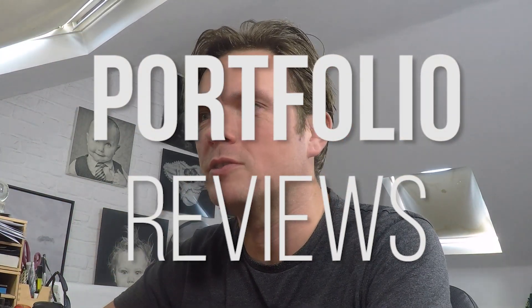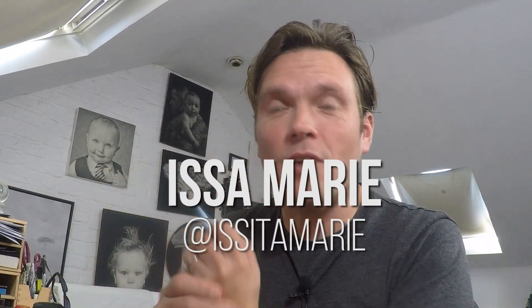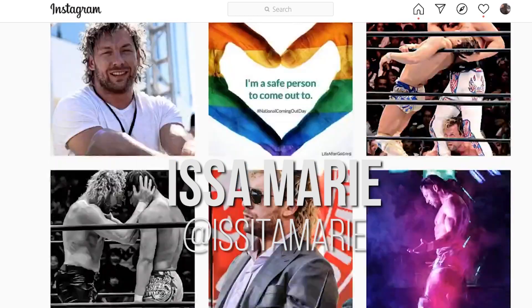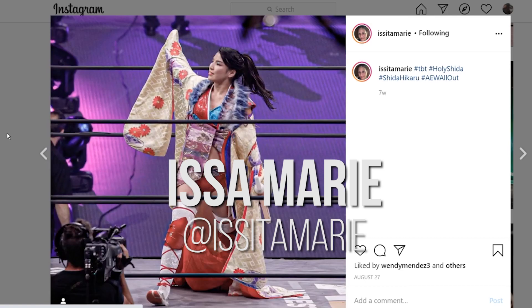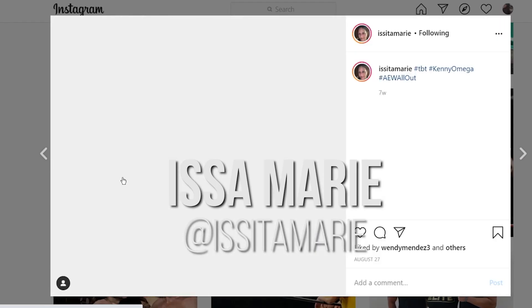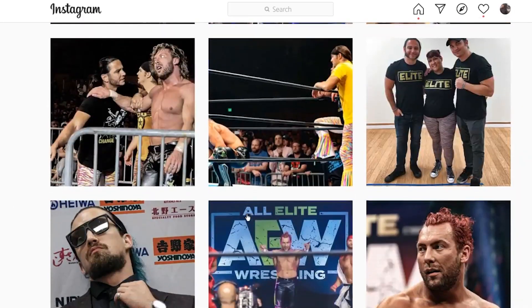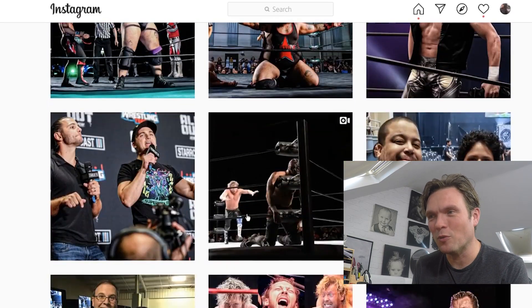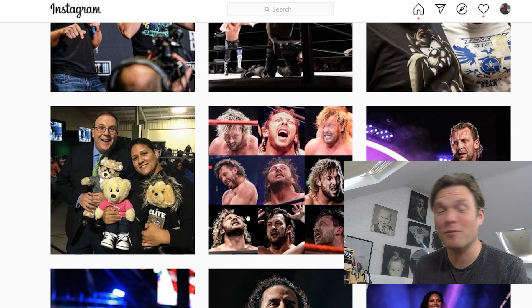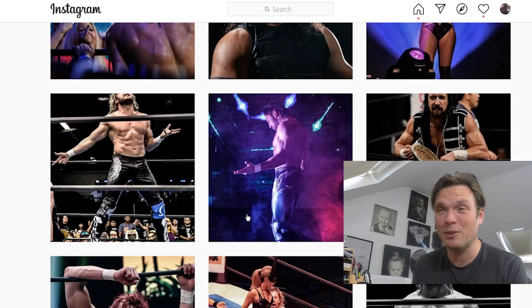Hello, my name is James, I'm a portrait photographer from Portsmouth in the UK. Welcome to the latest video on the Portrait of a Wrestler YouTube channel. Today we're reviewing the portfolio of Issa Marie. Issa is someone I've met at numerous wrestling shows — an absolute joy to be around, a really keen fan of pro wrestling. I've met her at a few AEW events, and she's been a big supporter of our online content. Thank you very much to her personally — always lovely when we've met in person, just a really positive person.